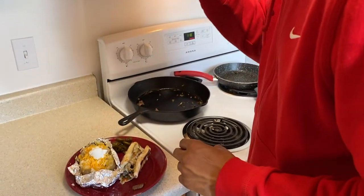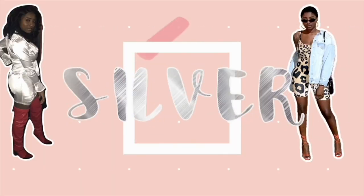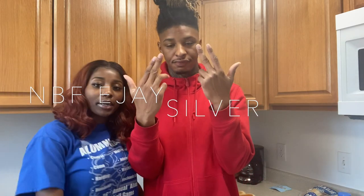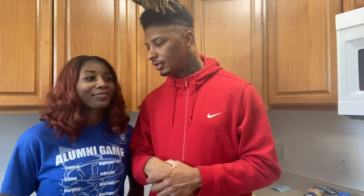Delicious, huh? I did a good job! Hey, what's up, it's your boy EJ — never been fronted — and it's your girl, so we'll be back with another video. What are we doing today? We're gonna make some Philly cheesesteaks!